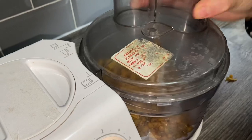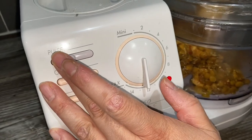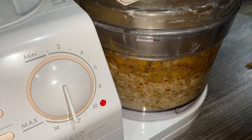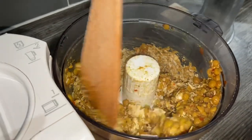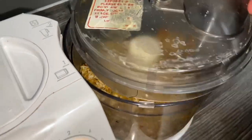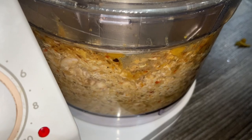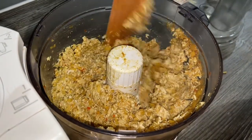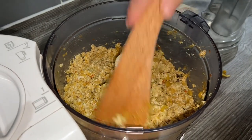I'm going to pulse it — I don't want it to be too fine, so pulsing makes it easier to keep it in control. You can see the chicken is already ground up. Just use the help of the spoon to push everything down so it incorporates properly. I'll have another look at it — the dal is also nice and ground up now.